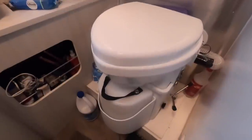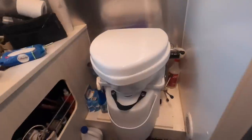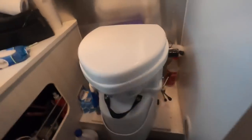This is the Nature's Head composting toilet. I actually just emptied the solid waste compartment for the first time today — it's not hard to keep clean. Right now we're using the Jackery to power the fan; we'll eventually hardwire that to the batteries. It wasn't that hard to install, but Alex did it so it was easy for me since I didn't do anything.